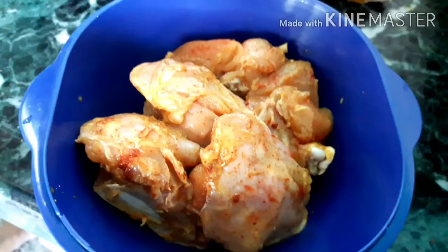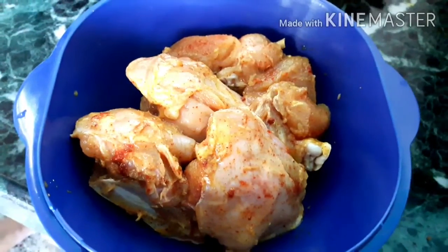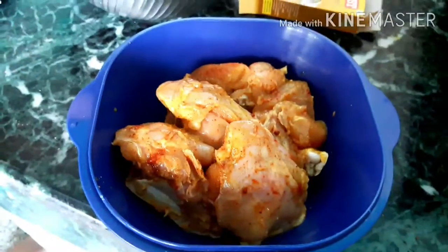Tomato and 2-3 cups of water. I will mix it a little more. I will put in the marinade and mix it. The marinade is ready and will be put in the freezer.